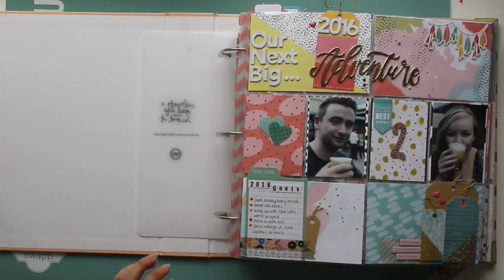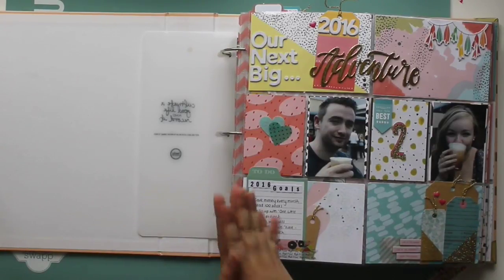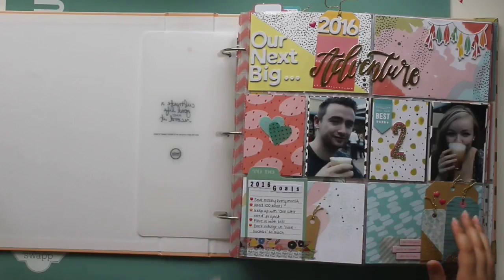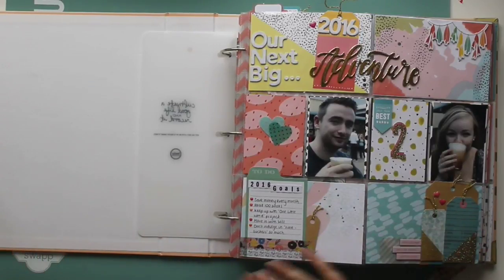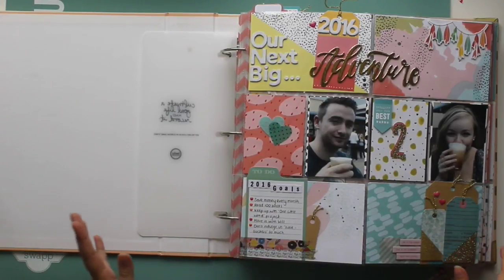Hi everyone. Today's video is going to be a flip-through of my first Project Life album for 2016. I really hope you enjoy it. I know I haven't been filming many scrapbook videos lately and I want to get back into it. Instead of just speeding up the footage and putting a voiceover, I thought I would actually talk you through some of the album, but other pages I'll probably just flip past.